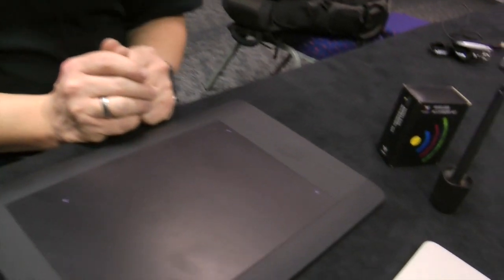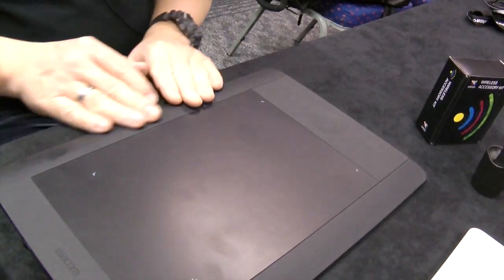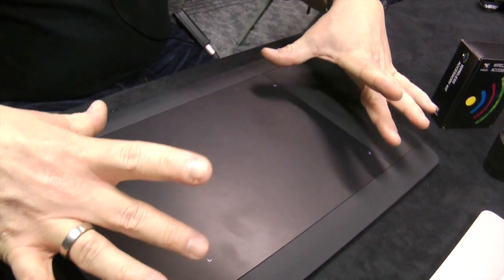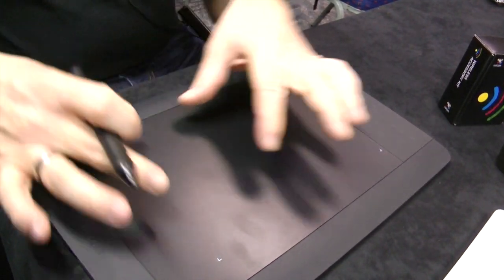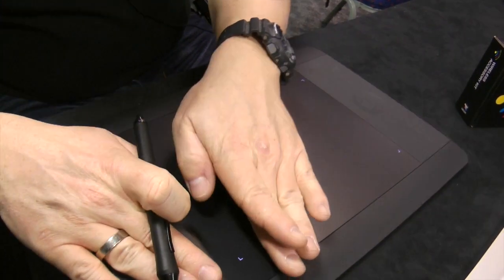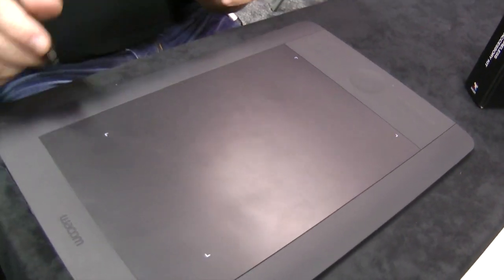Wacom also removed the large strip that used to collect fingerprints, replacing it with a soft touch surface. The active area was extended slightly to prevent the pen from getting stuck in the groove, and illuminated borders now clearly indicate the active area for both pen and touch.